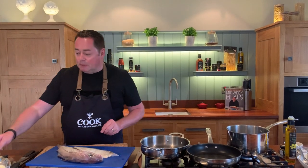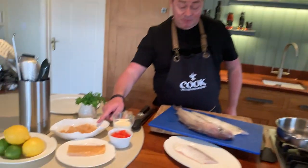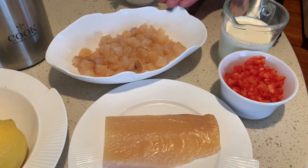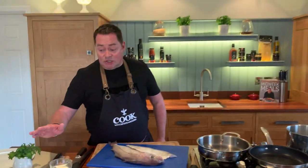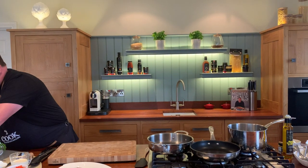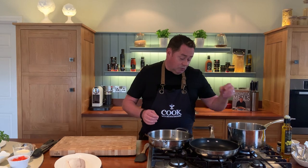We're going to pan fry this, but I'm also going to show you a lovely pasta recipe using orzo, with some natural smoked haddock. We get this from a producer in West Cork - Sally Barnes. It's all wild haddock that she brines and cold smokes, and it's delicious. We bring it to room temperature just before frying.